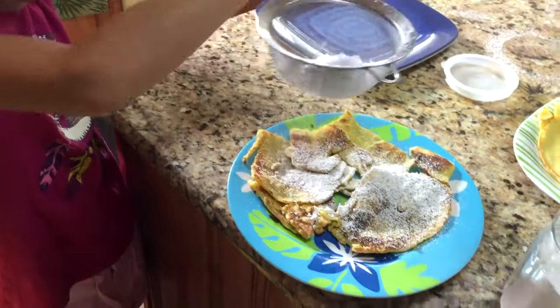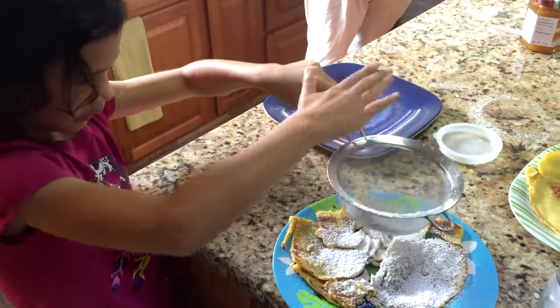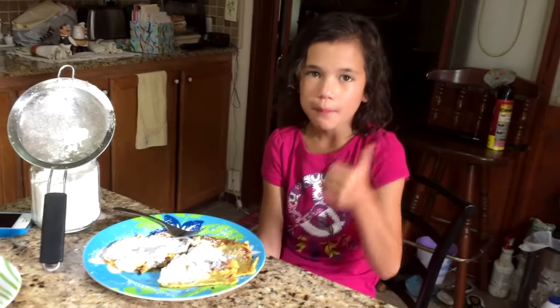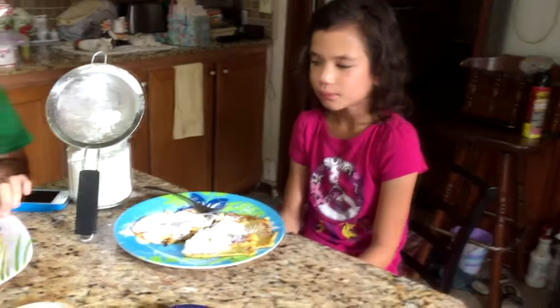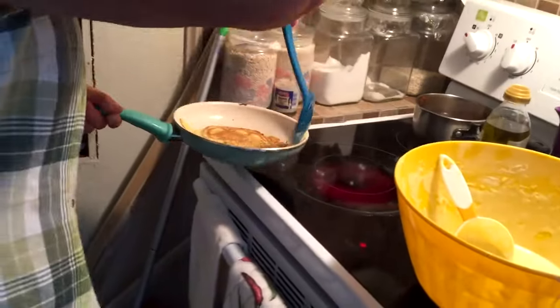That's Ari's first one there. Okay, I think that's enough sugar there, Missy. What did you just show me, Ari? Two thumbs up! Yeah, that looks more like the right pancake.